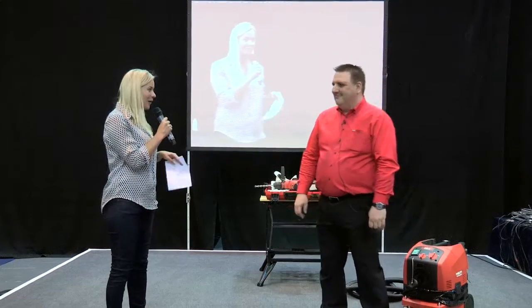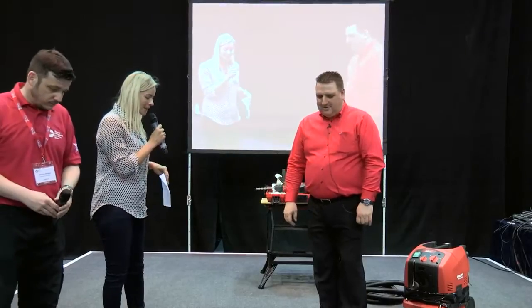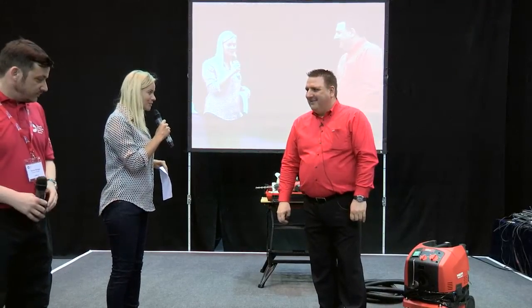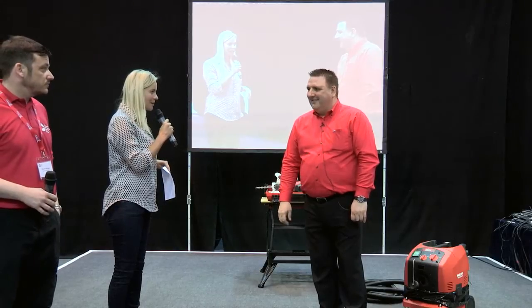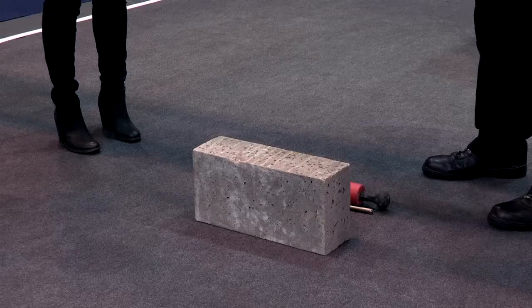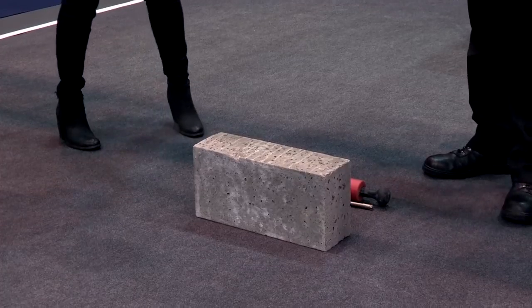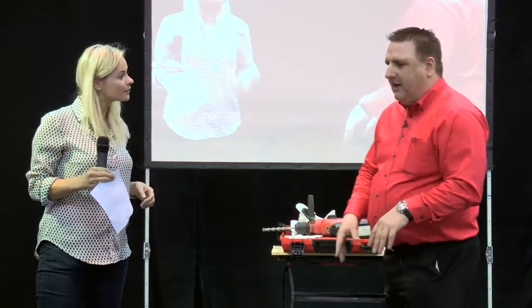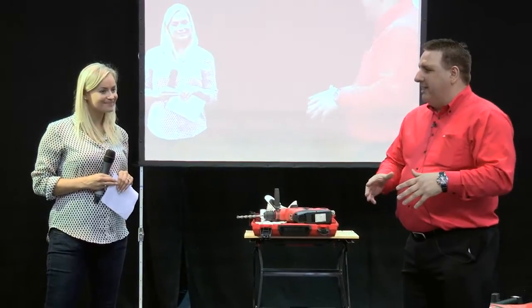I'm joined by Hilti and this is Rob. Thank you so much for joining us. No problem. I'm a little bit excited about this one. We have some demonstration that's going to get quite loud and quite messy and it's going to be pretty fun. So tell me what are we going to look at during this live demonstration? Well basically we've got three different items that we're going to be showing. By the end of it it will all come together.